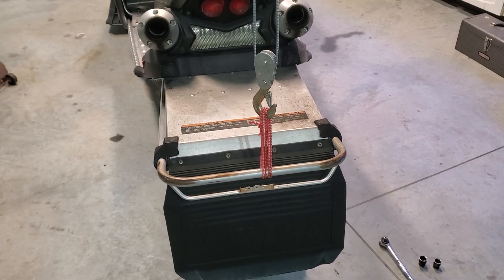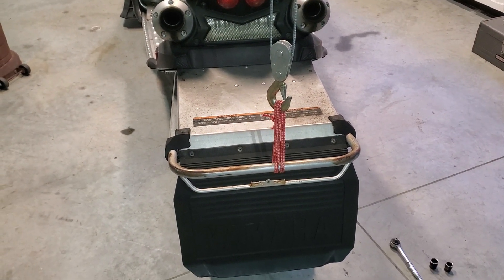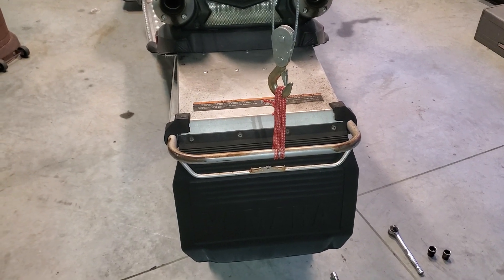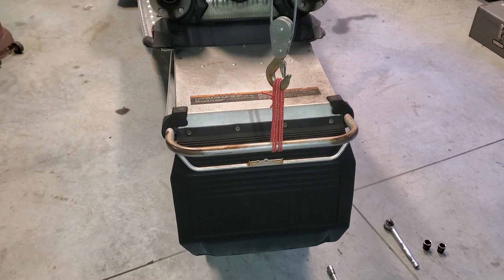First thing I've done is put it up on the same lift that I use tied up to the ceiling, and I've got it sitting with no pressure on it, but the cables are all tight and everything's ready to go. So if we need to lift it up to position it or whatnot, we can.